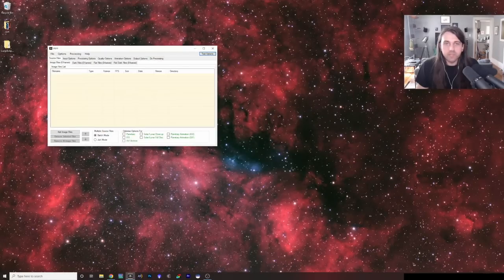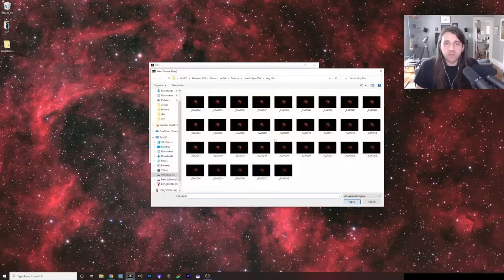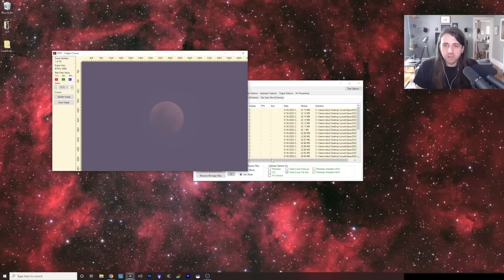Next we're going to open PIP — Planetary Image Preprocessor — which is again a free download, though unfortunately Windows only. It's a really nice program for doing some initial work on our files. Click Add Image Files, select all of the DNG files we just created, and click Open.